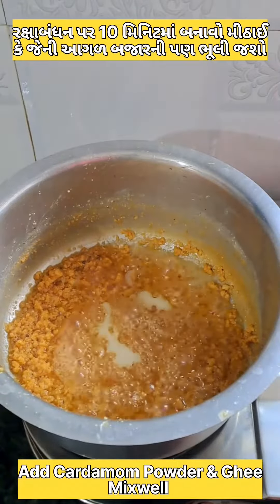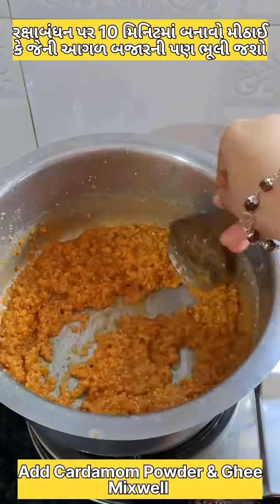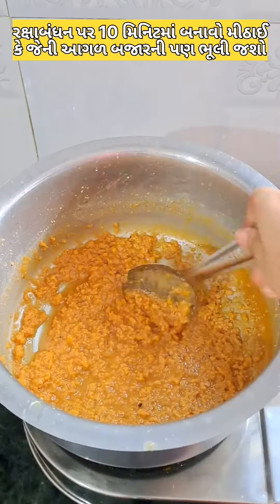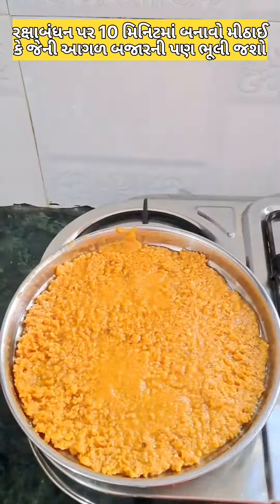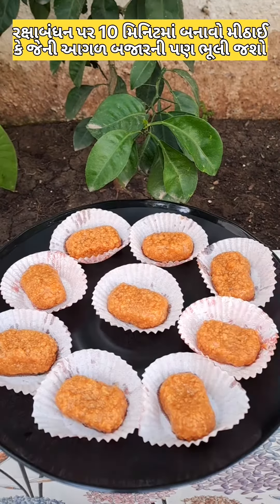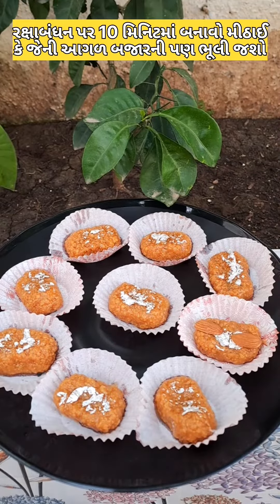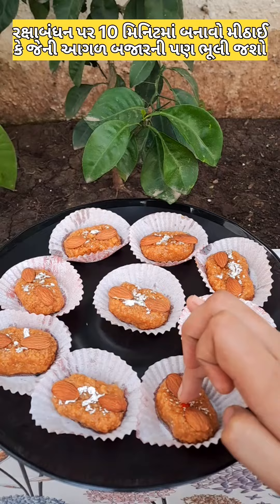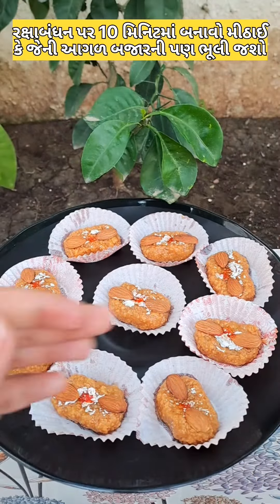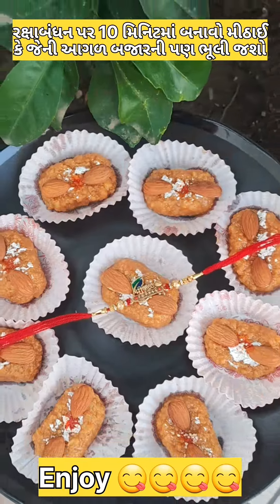Then I add a bowl of the Oreo, and then I add another bowl. Thank you so much for watching, and if you like this video,